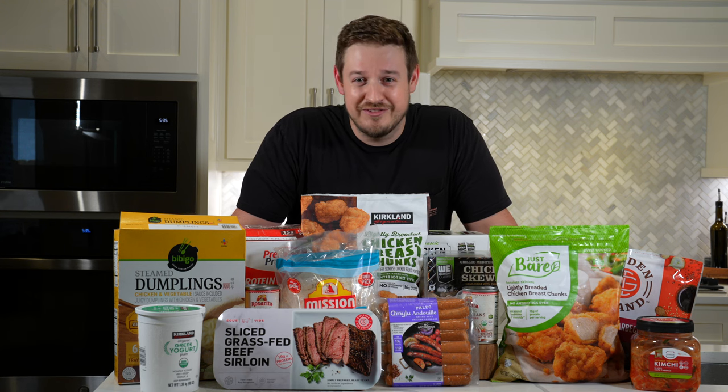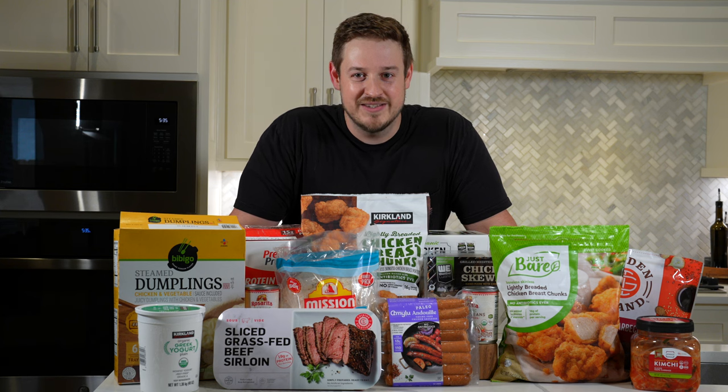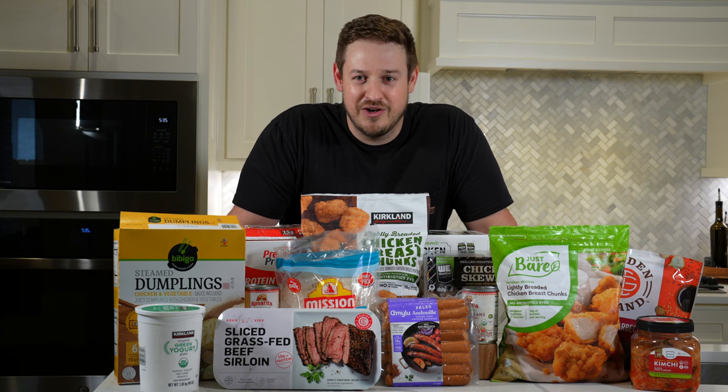When I first started shopping at Costco, it was a little bit of a lost puppy reaching for the most well-known things like meat in bulk, Fairlife Protein Shakes, Kirkland Protein Bars, things that everybody knows are great high-protein Costco finds. But over time, I've developed a more well-rounded repertoire, more niche products, and how to use Costco finds together. Because if there's one downfall of buying things in bulk, it's how do you use it all.